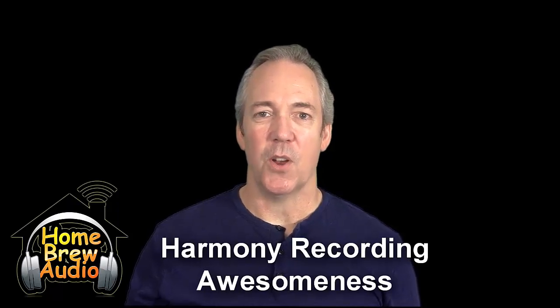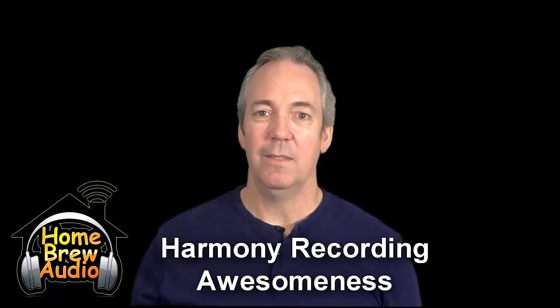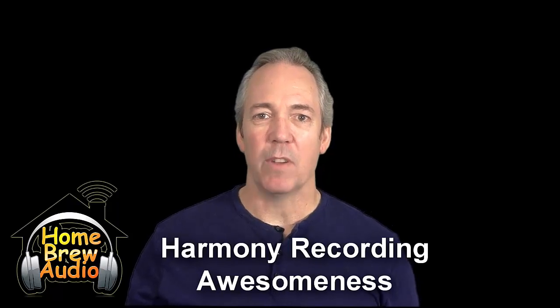You'll learn how to record those harmonies so that they sound awesome, like they were recorded in some big expensive commercial studio.